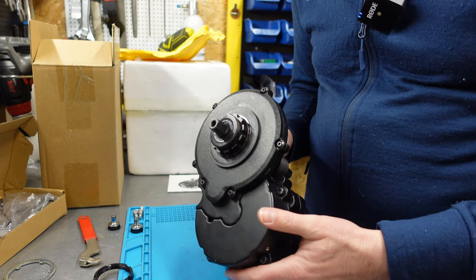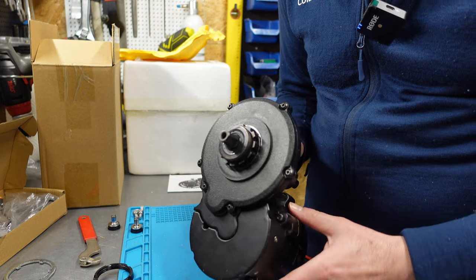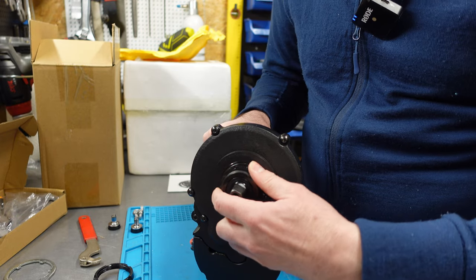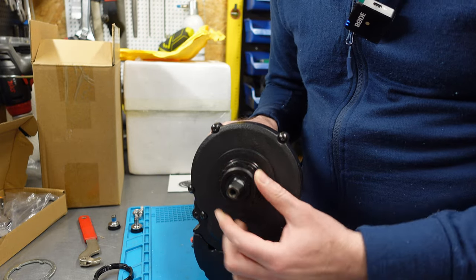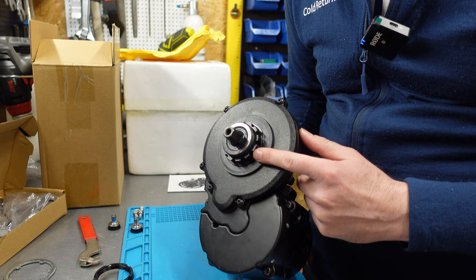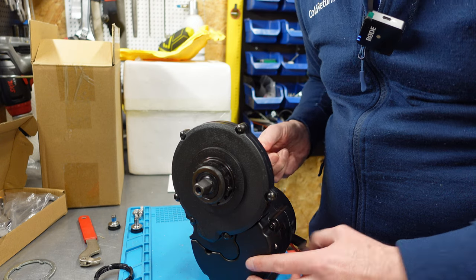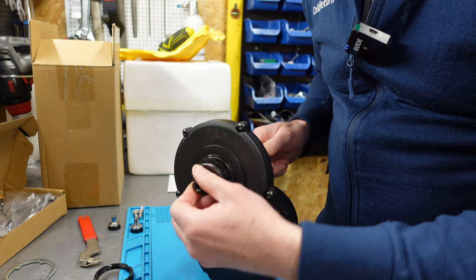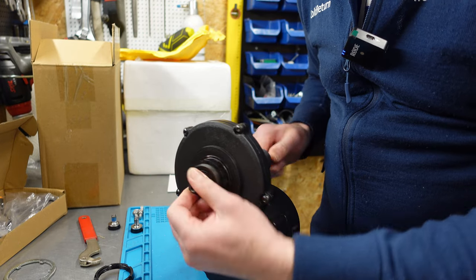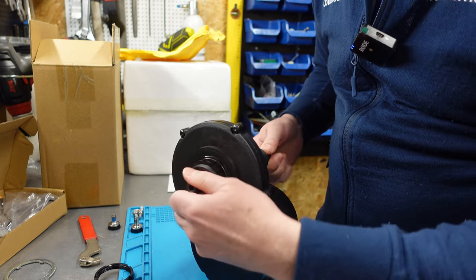Here you can see the drive side of the motor. This cover is plastic, pretty standard for these motors. The interface is much more improved — you have these slots for the chainring adapter. I notice there is a double clutch mechanism, so it's fairly easy to rotate the axle in both directions, with just minor resistance when turning the cranks in the driving direction.